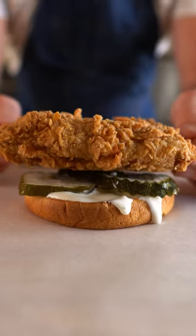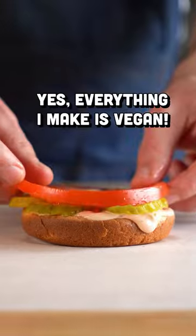But honestly, I would suggest experimenting and figuring out what you like, or if you want to check out a recipe, I've got some on my blog and in my cookbook.